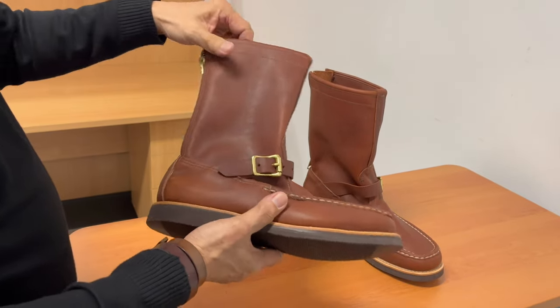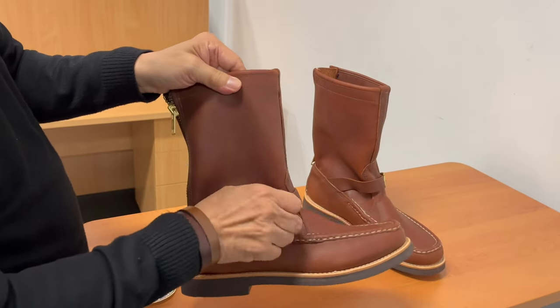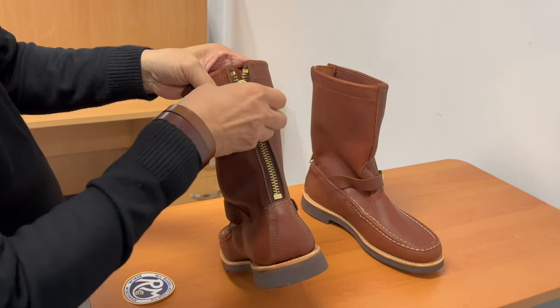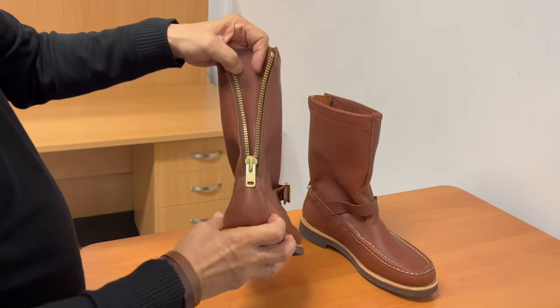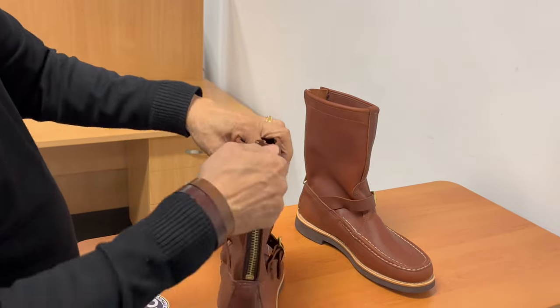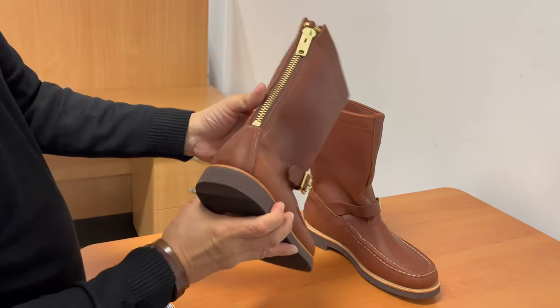Brass buckle — nice, sort of heavy, rounded buckle. And a brass YKK zip. If you think that looks a bit funny, well, perhaps it does if you're not used to it. But don't forget your jeans will come down to here, or your pants. So you're really not going to see it.